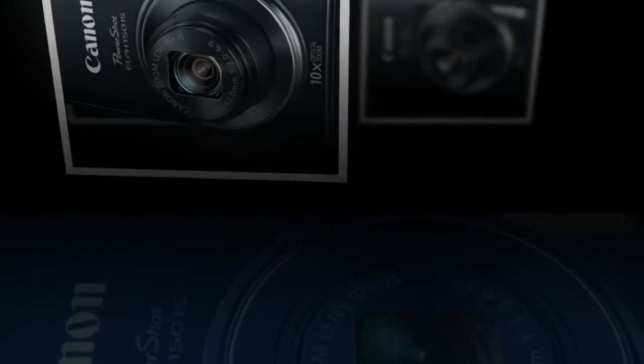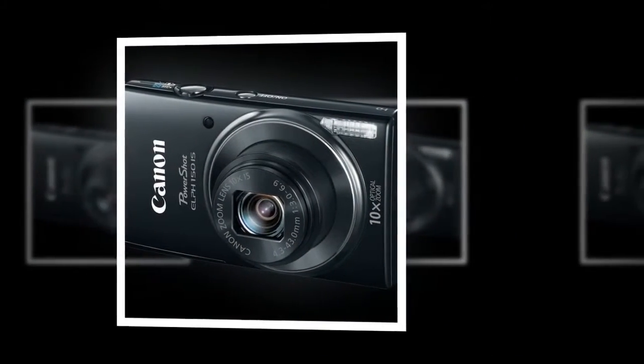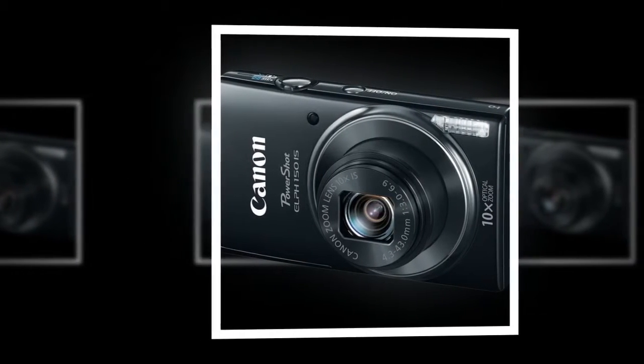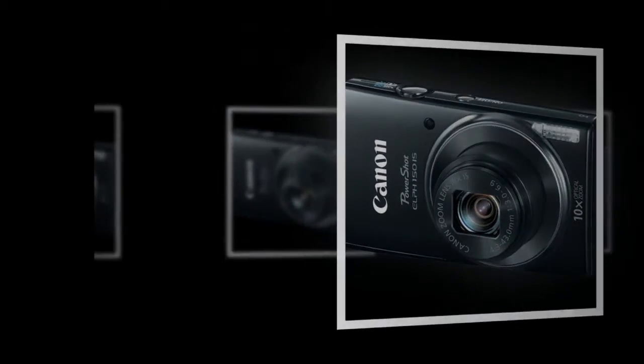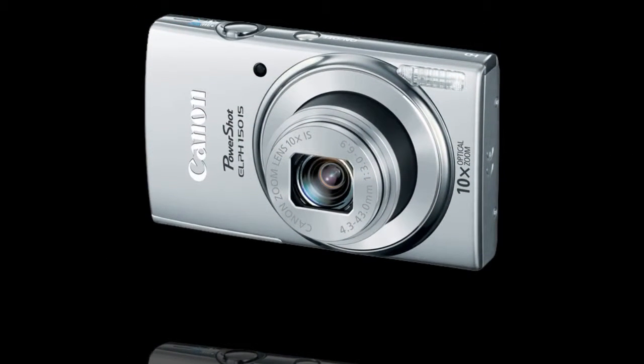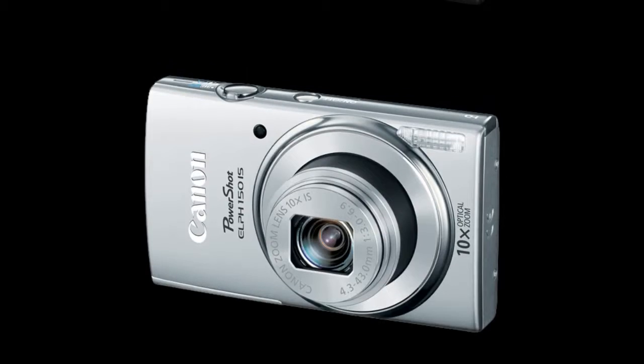There are also a variety of scene modes for getting effects like fisheye and monochrome. ECO mode reduces power consumption, and a help button will explain the functions of your camera.